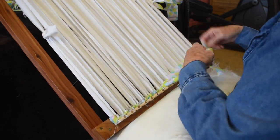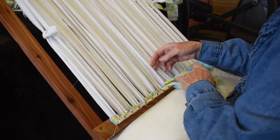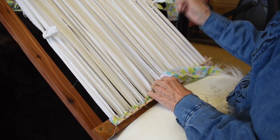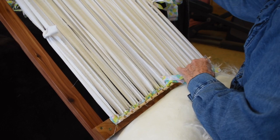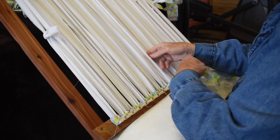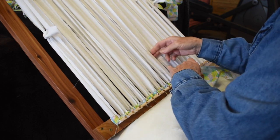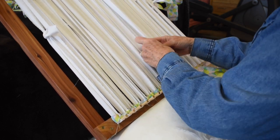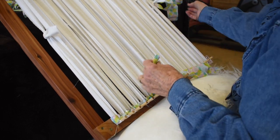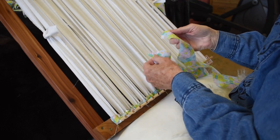This is a nice relaxing process and these rugs go fairly quickly — you can use just about anything. There will be a lot of little straggly ends; just pull them off and eventually you'll get rid of them. Continue on across, and when you run out of your weft fabric, splice on another one.